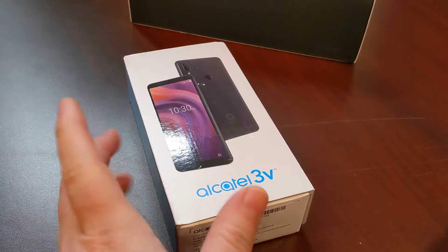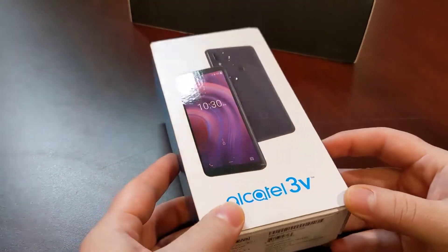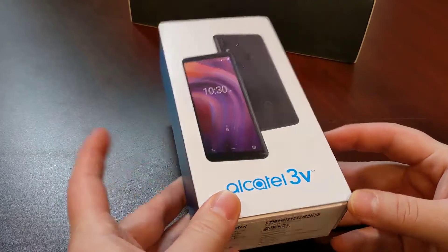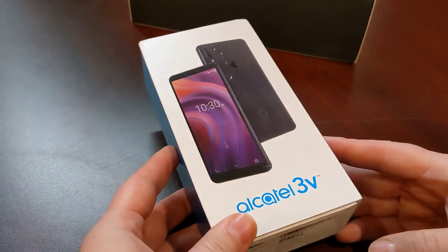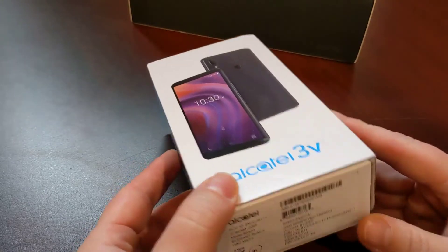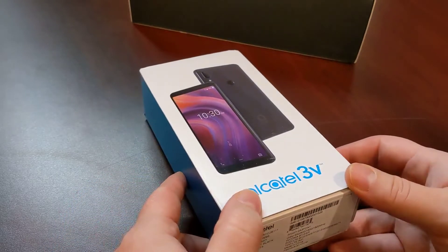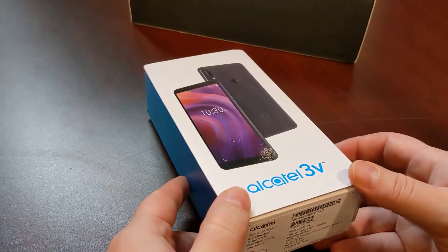Hey everybody, it's Ryan here from Android Coliseum. We're doing a review here on the Alcatel 3V. This is a phone that's on Freedom Mobile right now — it's about the only place I can find it. It runs for about $220 outright. So a pretty economical phone. But let's dive in — $220, so what do you get for that?